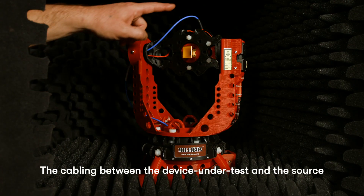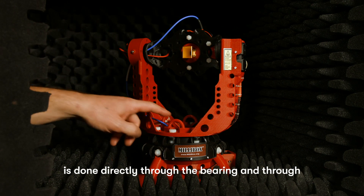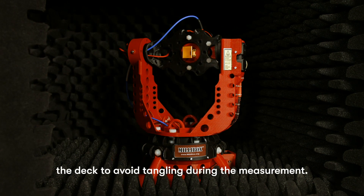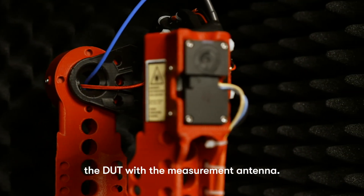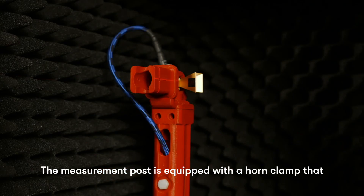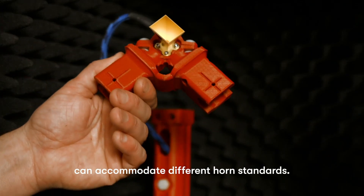The cabling between the device under test and the source is done directly through the bearing and through the deck to avoid tangling during the measurement. The gimbal is equipped with a laser to help the user align the DUT with the measurement antenna. The measurement post is equipped with a horn clamp that can accommodate different horn standards.